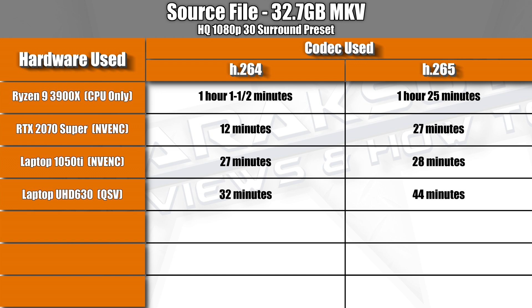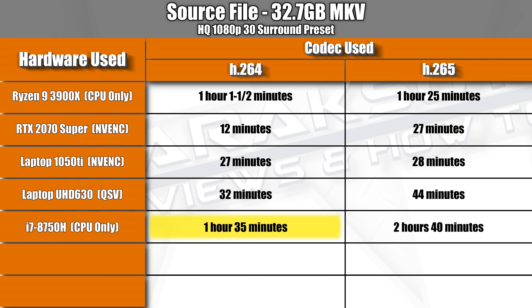Using just the i7-8750H to encode the video took 2 hours and 40 minutes to complete using H.265 and 1 hour and 35 minutes using H.264. So if you have an Intel CPU and you've been using Handbrake to compress the digital backup copies of your movie library and haven't been using QuickSync, I think you're going to want to start using it right now because making that little change is going to save you a ton of time.